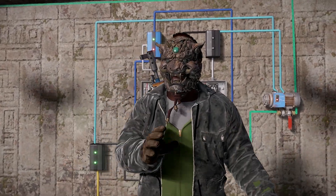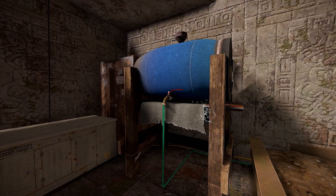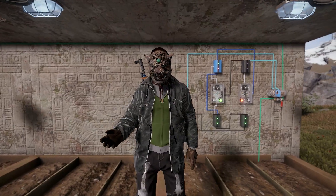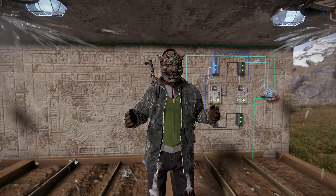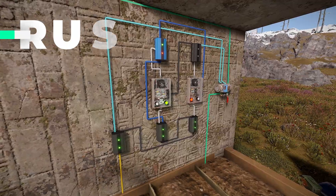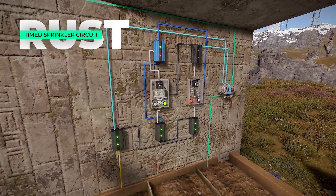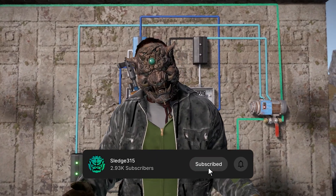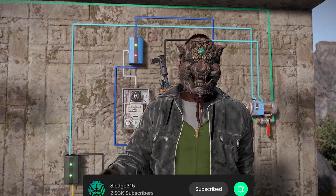You're a farmer experiencing a drought with little water in the barrel and a water sprinkler that just can't keep up. What if I said there's a way to set up a timer circuit to allow the most efficient water system for your farm? The name's Sledge and today we're covering the timed sprinkler system in Rust. Be sure to subscribe if you enjoy the content. Let's jump right in.